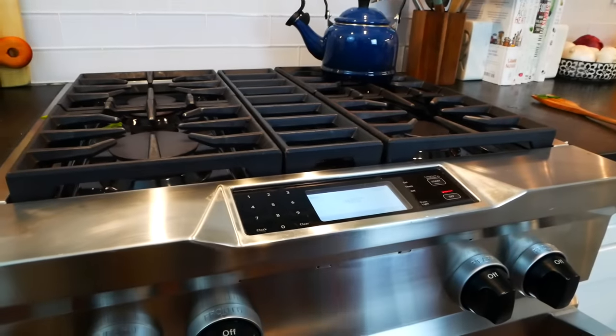Ten minutes tends to be the happy medium. If you're enjoying my simple, delicious, nutritious recipes, do me a favor and take a moment to like this video, subscribe to the channel, and hit that notification bell so you never miss a new recipe — that helps me continue to create more recipes for you.